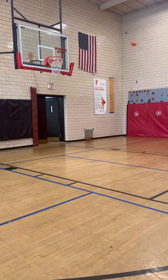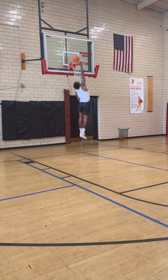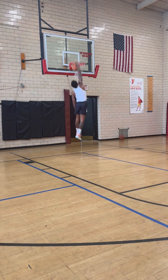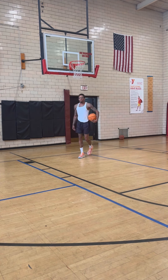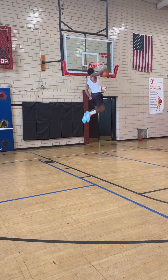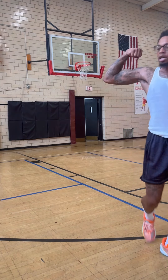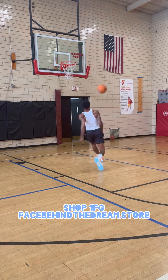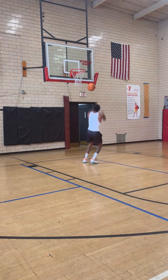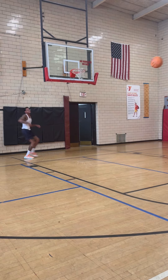It's hot. I think I finally figured out my two-foot jumping style. I think we'll do this.